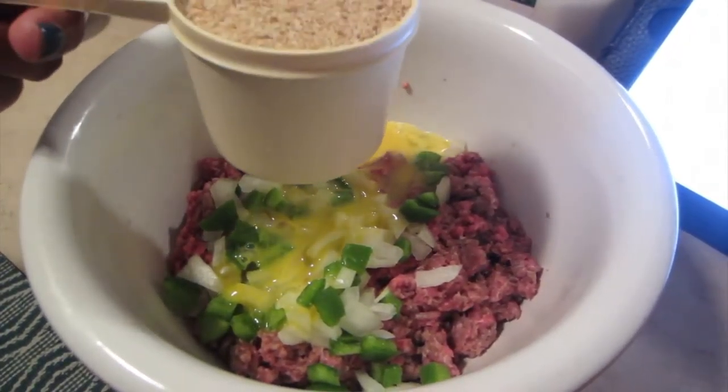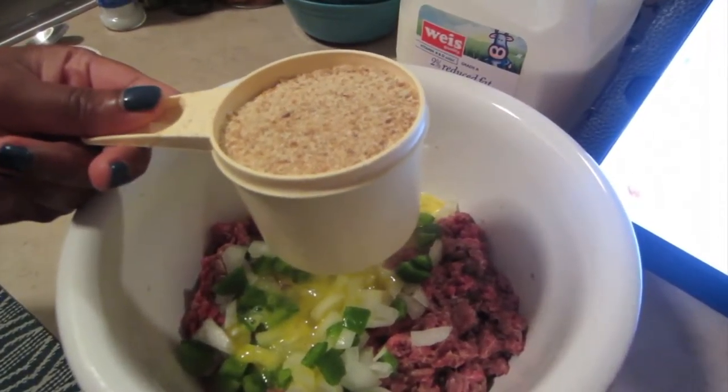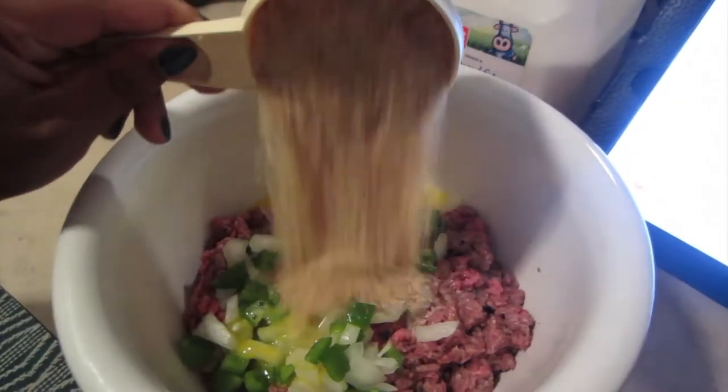After that I'm going to be adding one cup of plain bread crumbs. They say to use Italian bread crumbs, but I only have plain, so I'm just going to use that and add seasonings to compensate.